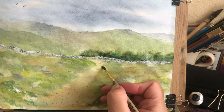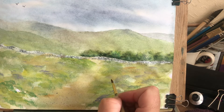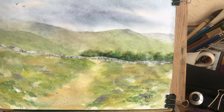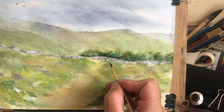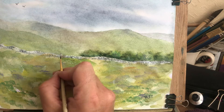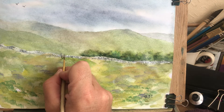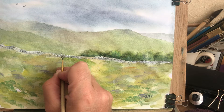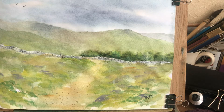Wash the brush out and bring it across like that. Then just put a tiny little dark side down the side of this fence here so that it stands out a bit more. That's it — so that stands out a bit more. Right, sheep!